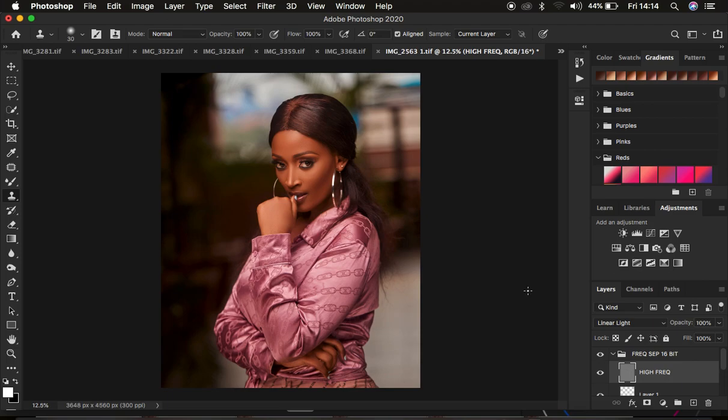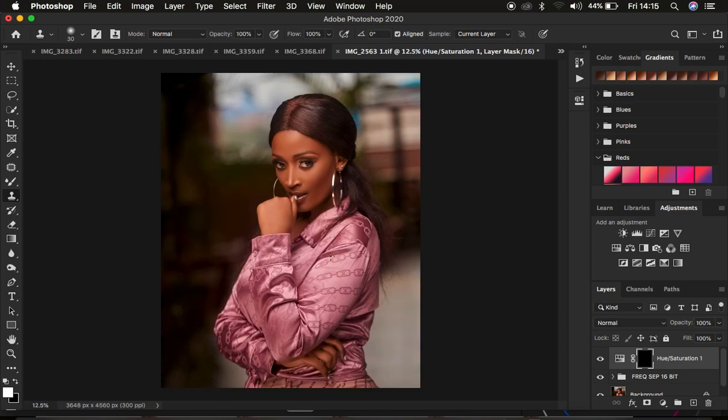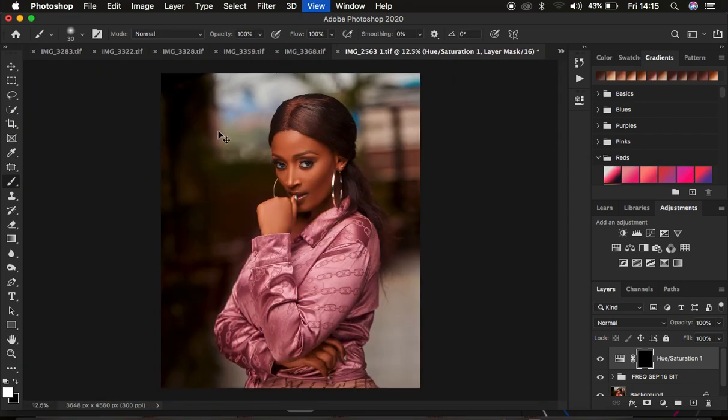We're done removing blemishes — you can see the before and after for retouching. Now let's do some eye whitening. Go to Adjustments and add a Hue and Saturation layer, taking saturation down to around negative 85. With the white layer mask selected, press Ctrl or Command I to hide the effect from the overall image. Get the Brush tool, set opacity and flow to 100% and hardness to 0%. Make sure white is the foreground color — in Photoshop, white reveals what was hidden. Paint over the eye area to whiten the eyes. If the effect is too strong, reduce the layer opacity.